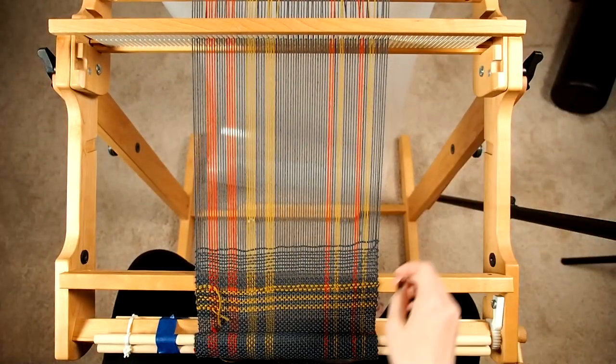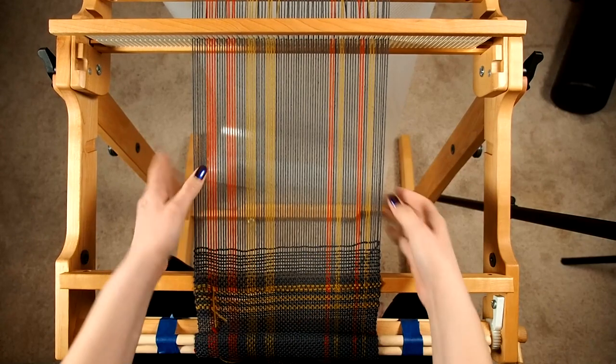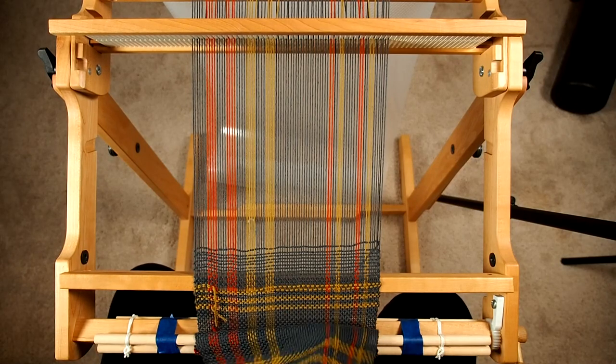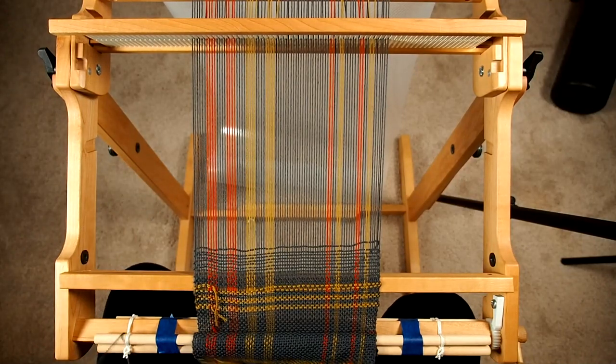We're not going to do this super tight — it's going to be a little looser than how you might usually tension this. Actually, that's pretty tight — that's pretty good. It's not perfect but it's good enough. You do want to make sure when you do this that you come up and over your loom — don't come underneath. If you come underneath you will have to disassemble the loom to get this off.